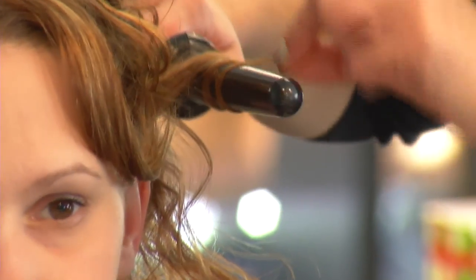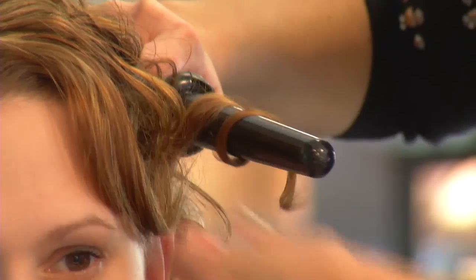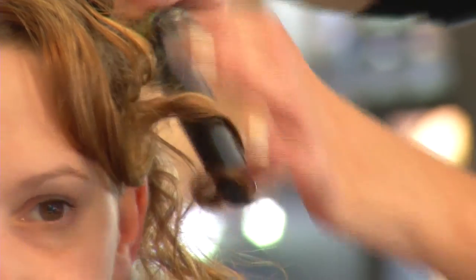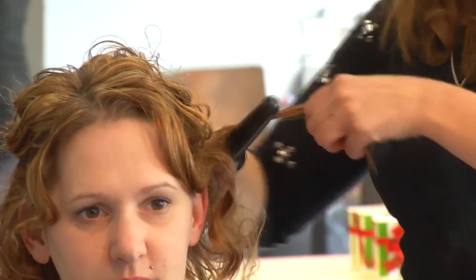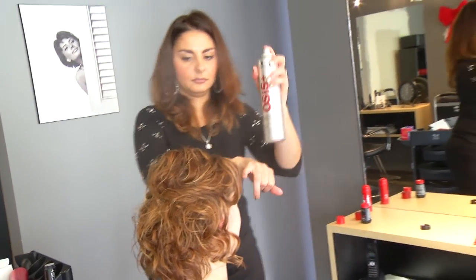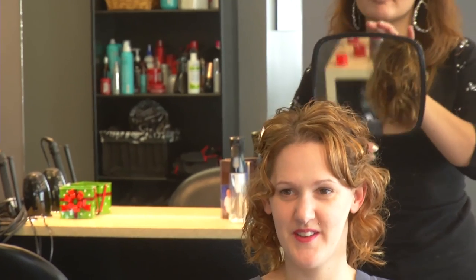And you did add a little bit of curl too, with a special curling iron. Yes, the wand curling iron. So it will just kind of smooth out any frizzies that you would have had throughout the day, and it will just make it a little more formal and soften up the look. How long will that last? Well, it depends how wild your night is, but it will absolutely last into the next day. It'll last until you wash it again. It'll last the night for sure.